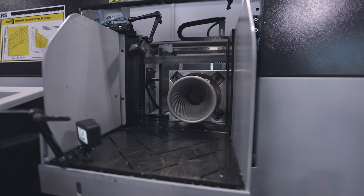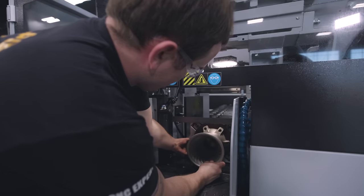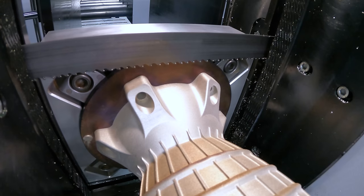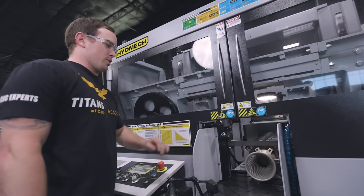Right now I'm making sure that my part's not too far forward so that my blade doesn't cut into my build plate. I want it to cut just on the front side of our build plate. That looks good. Now clamp our vise. Everything looks good, we're ready to rock and roll.